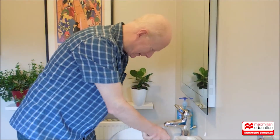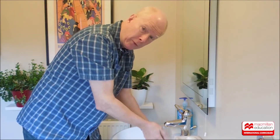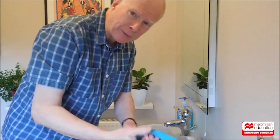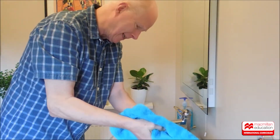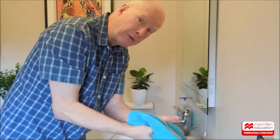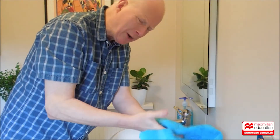Hi, Bob the teacher here, just washing my hands. I hope you've washed your hands and you can do some science in school, science outdoors. You can even do science at home. At the moment we're stuck at home, so let's go do some science.